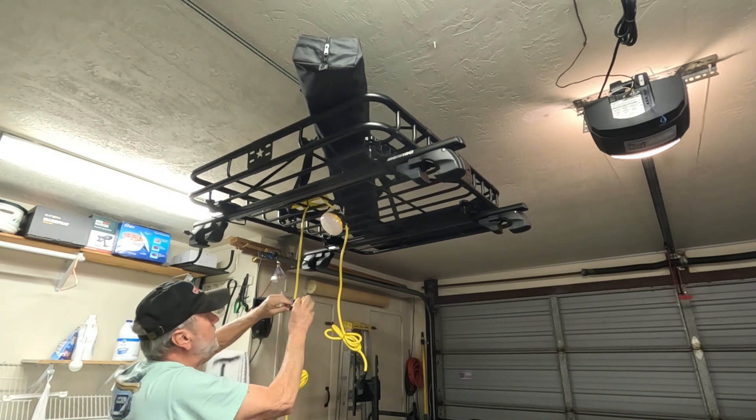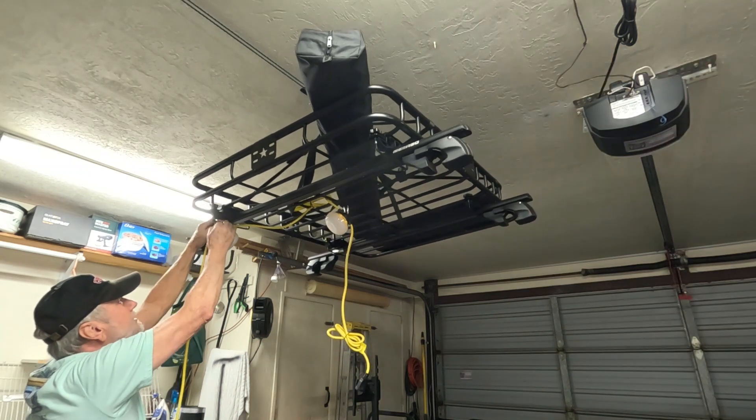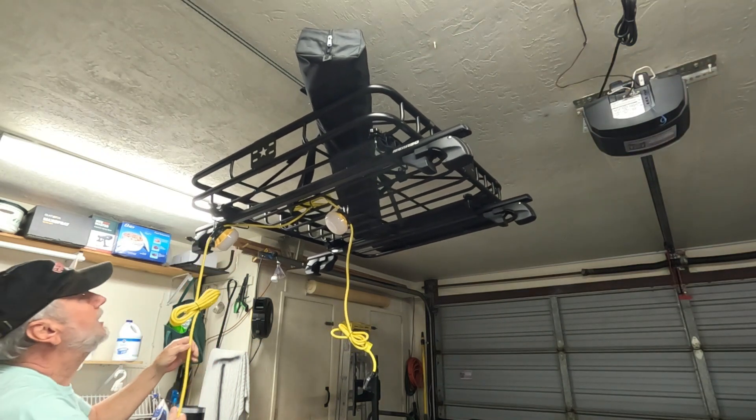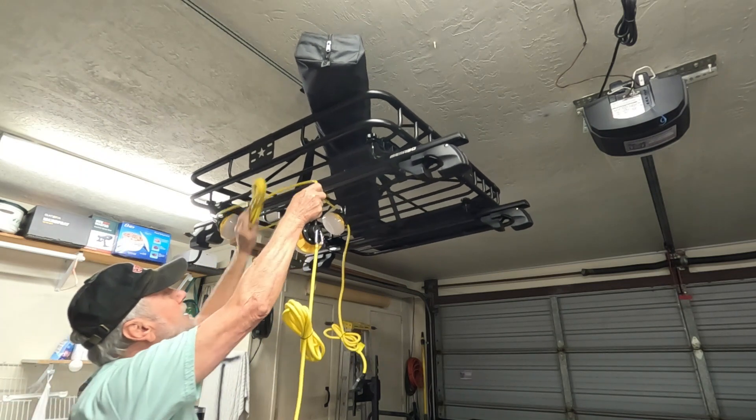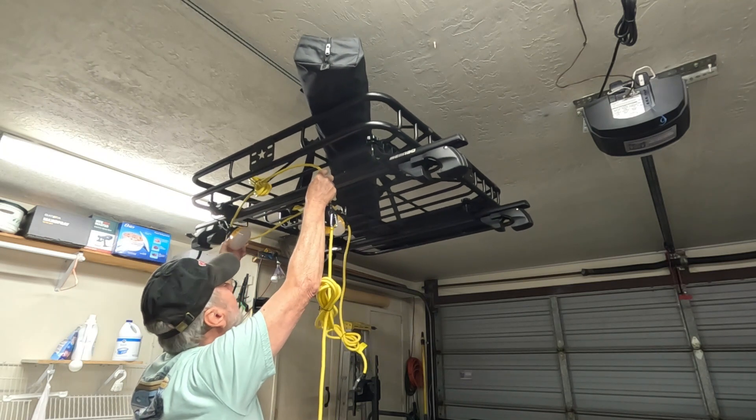Now I'm going to take this one, go around that way, and I can clip this here. Then go up and put this one up too — try to make it look as good as I can.